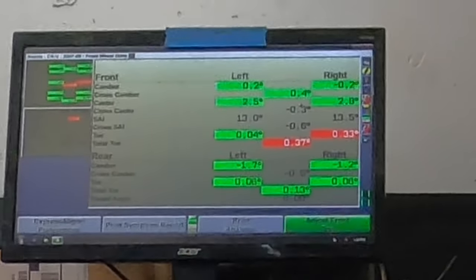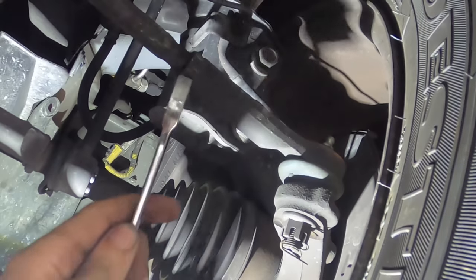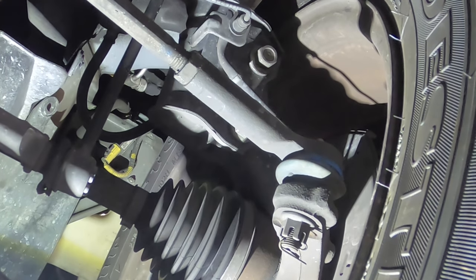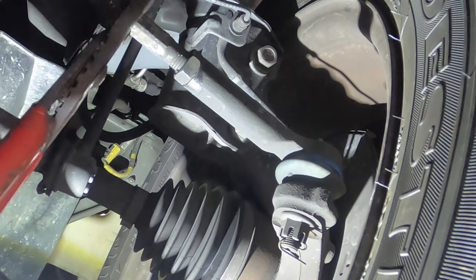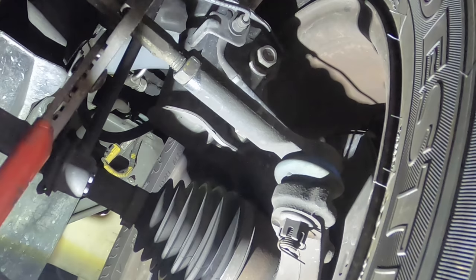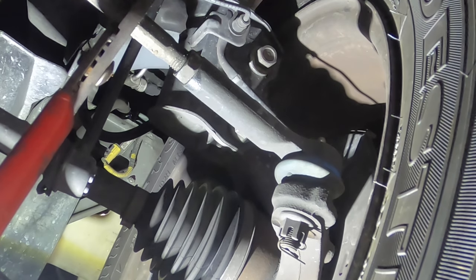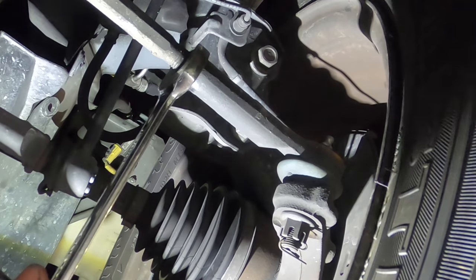All that's left is to set the right front and the suspension will be perfectly geometrically aligned. Starting at positive 32, bringing it negative — down to positive 10, 3, 2, 1 — a little too far, backing off to match the driver's side. Now at positive 2, which is actually point zero two degrees. Lock it down, good to go. All adjustments are complete — let's go for a check ride and make sure everything is in good shape.